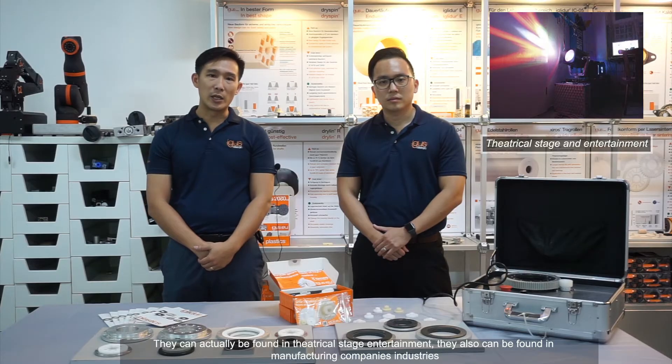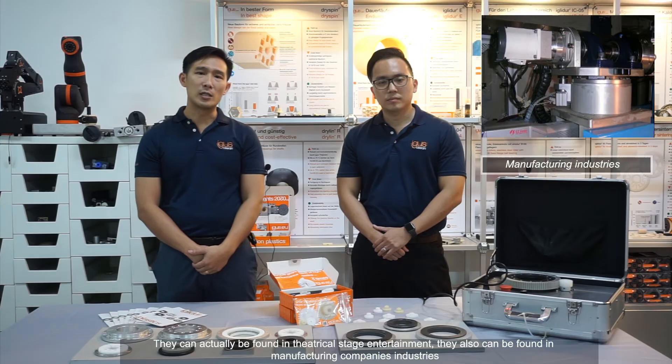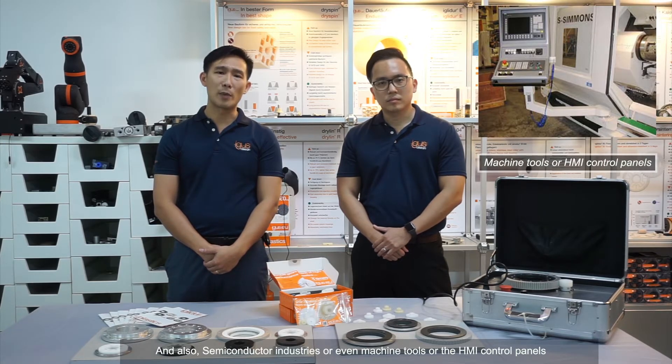They can actually be found in theatrical stage and entertainment. They also can be found at manufacturing companies, industries, and also semiconductor industries, or even machine tools for HMI control panels.